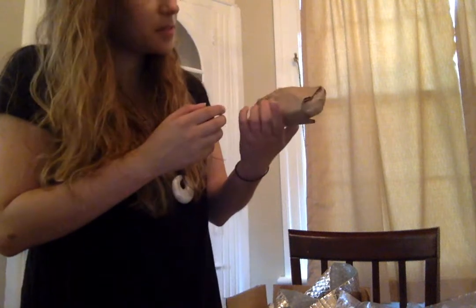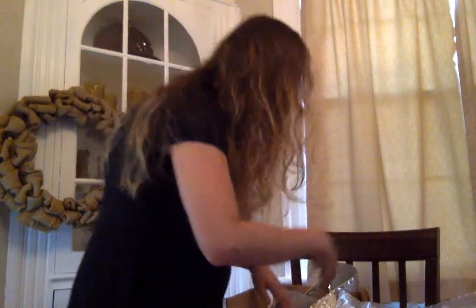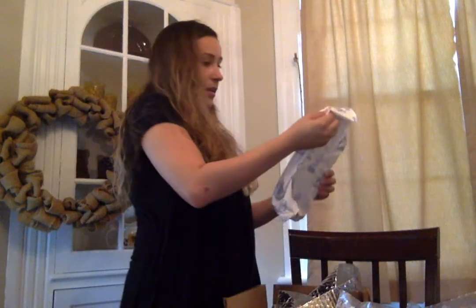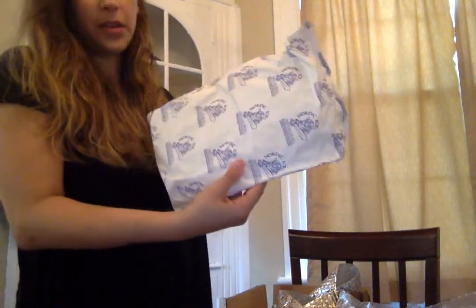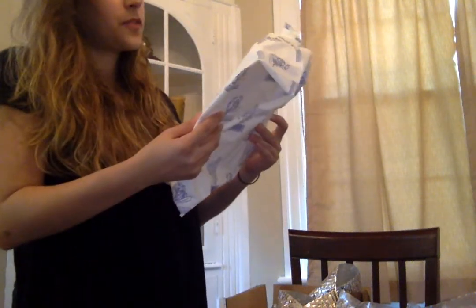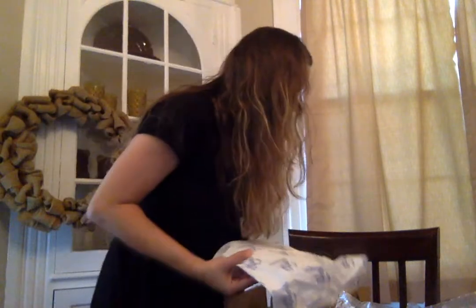They all smell kind of the same, and I'm guessing the knickknacks are like the little seasoning spices. This is what's keeping everything cold — this is our Nordic ice pack, freeze and use as a long-lasting ice pack. So this is how everything is staying cold — it's a big block of ice.